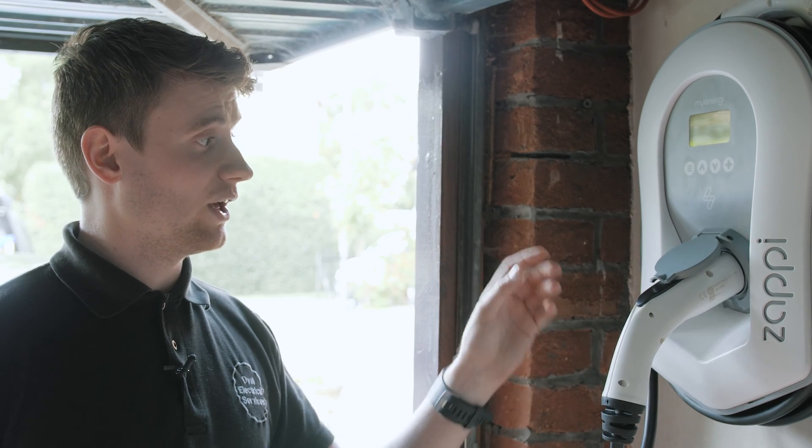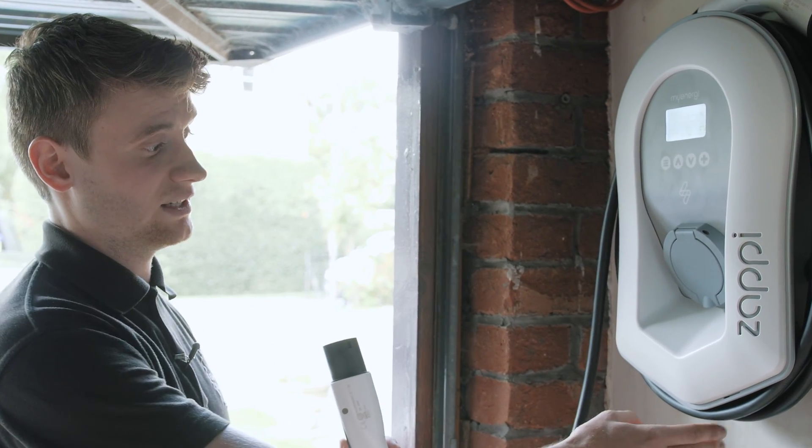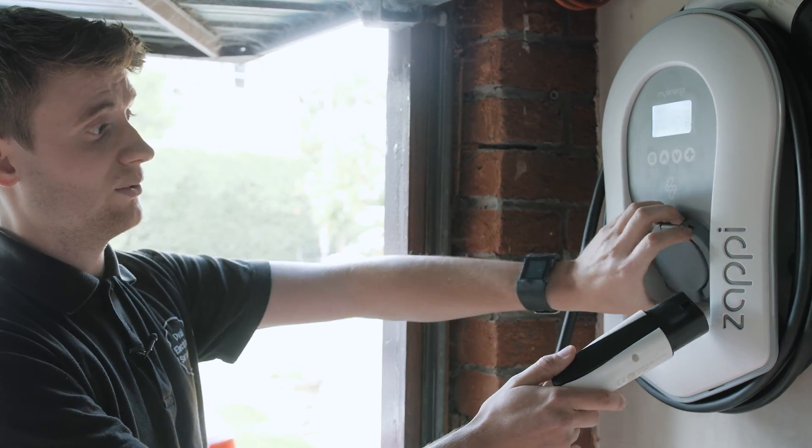The Zappi is available in white or black, and in an untethered version like this one, or a tethered version that has a lead built into the bottom with a holster at the back to allow for easy storage.